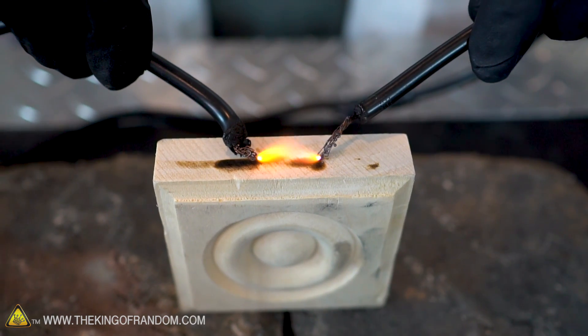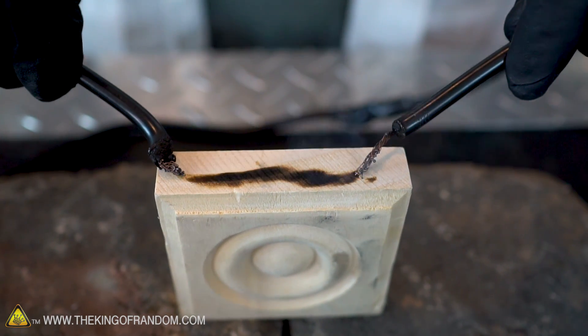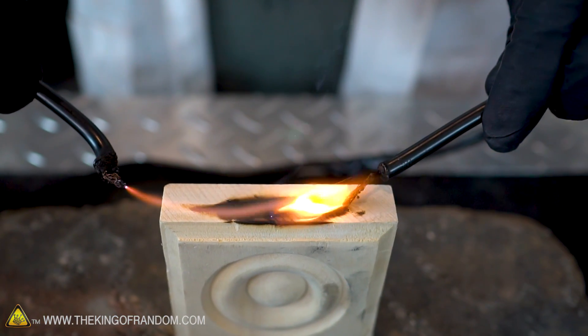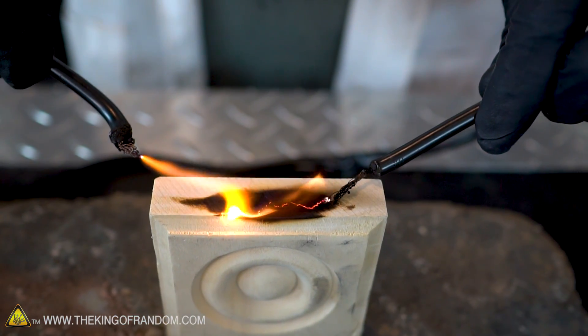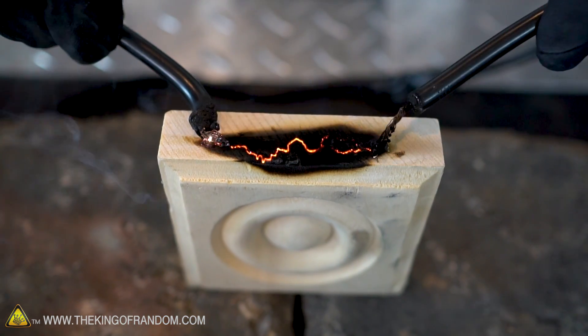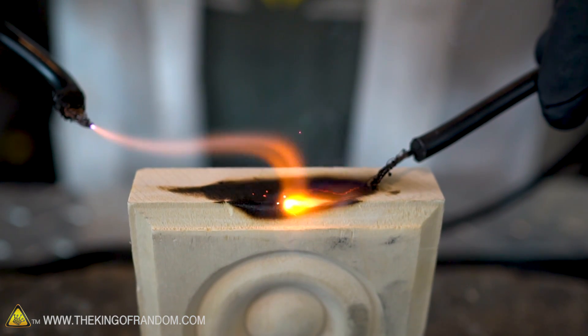If I bring the electrodes themselves close enough together, they'll eventually strike an arc on their own, and the heat produced from the arc will actually scorch the wood and begin to char it. As that char develops and the carbon goes deep enough, it will eventually develop an electrically conductive path. Then when I bring the two electrodes close to that, it lights up a path that kind of resembles lava flowing down the side of a volcano — the only difference is this is electricity flowing through the wood, not lava.